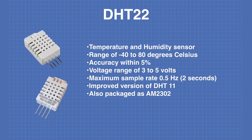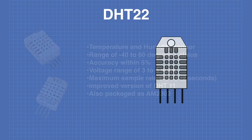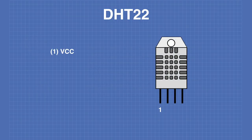In fact, the AM2302 is the device I'll be using today. Pin 1 of the DHT22 is the VCC or voltage connection. Pin 2 is the data output. Pin 3 is not connected. And pin 4 is the ground.